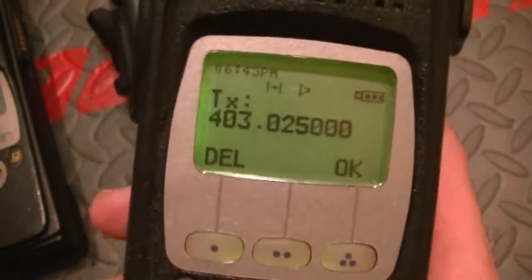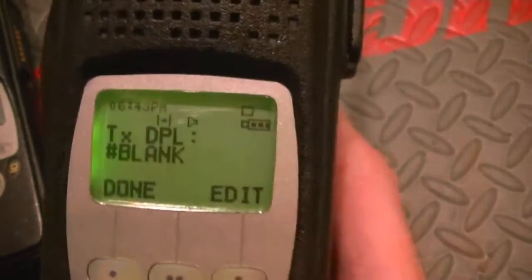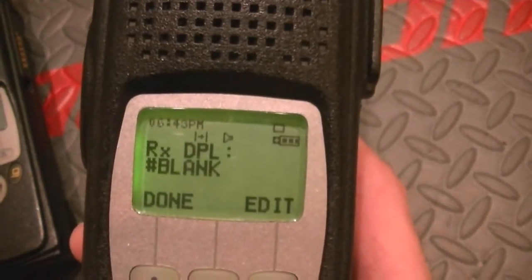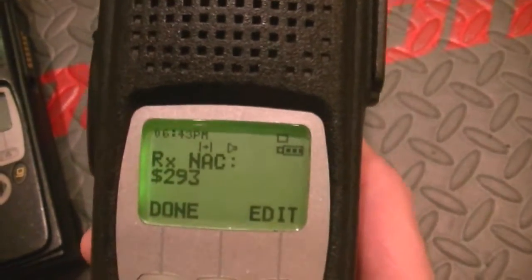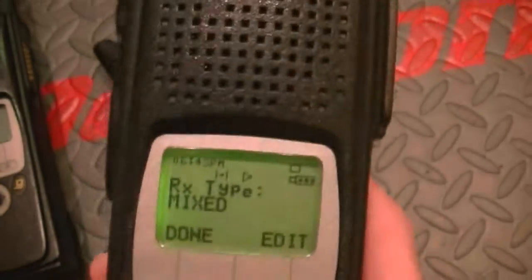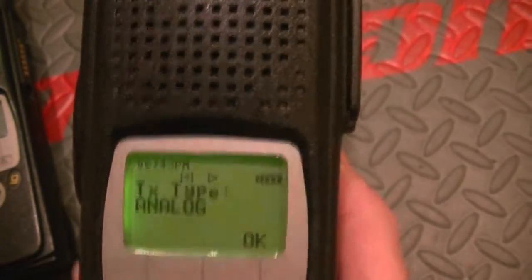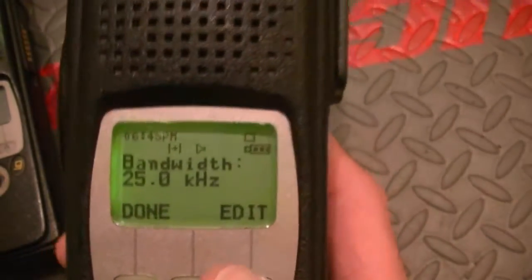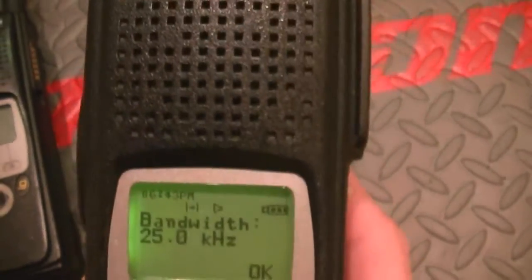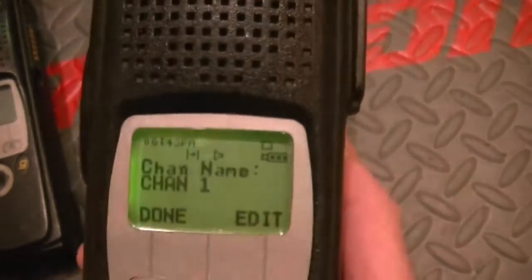You can enter your frequencies — TX, RX, PL and DPL, your NAC, your RX. You've got both analog and digital options here from the keypad. Your bandwidth is selectable, and your channel naming — so you're good to go on these.